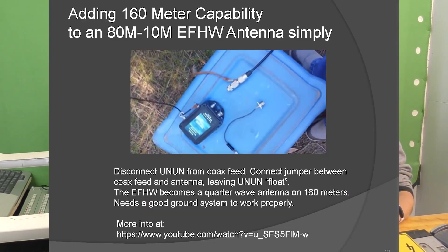Another thing to note about NFEDs: if you create a little adapter kit whereby your coax coming in has a little jumper to the antenna and you bypass the unun, and then the ground of the coax goes into a ground rod or a small radial system — if the antenna is resonant on 80 metres, you can use that as a quarter-wave on 160. Great work — stay tuned because this is not the end.